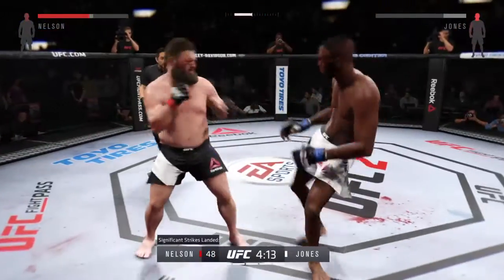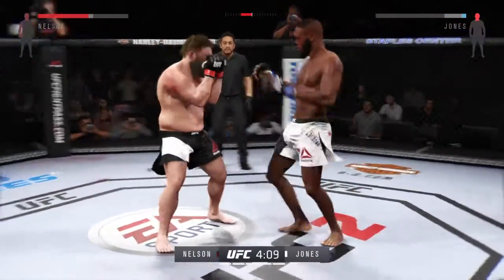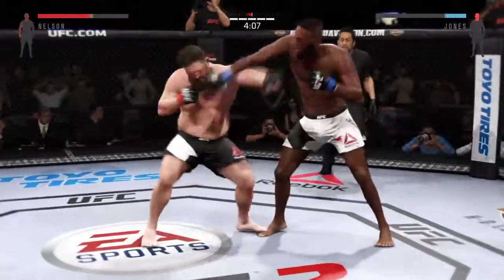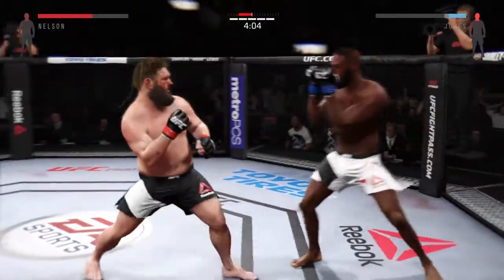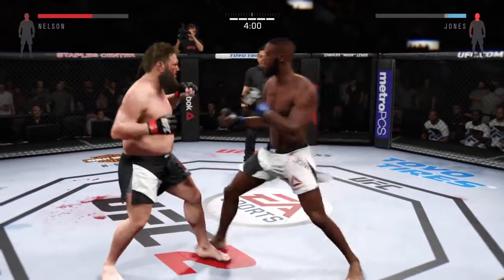Wow, look at those numbers. Body strikes land. Jones with the jab — take a look at that. Look at the right eye, it's starting to swell, and it's directly related to the jab.